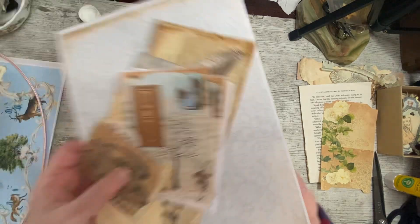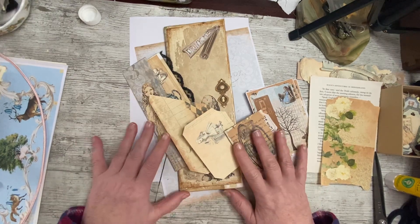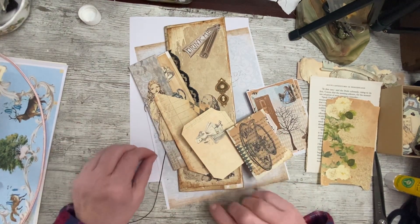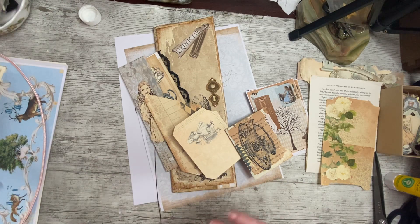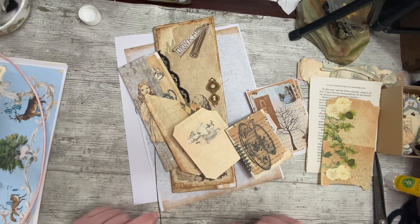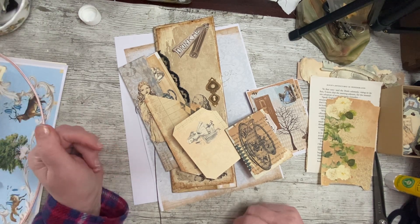Hello, it's Denise here, Denise Junk Journals UK. Thank you so much for joining me, I hope you're all well. I am absolutely fine, it's lovely to be back here with you after having had a couple of days off. I've got deja vu because I've just spent the last 15 minutes doing my introduction and talking to you and the camera didn't appear to be rolling.